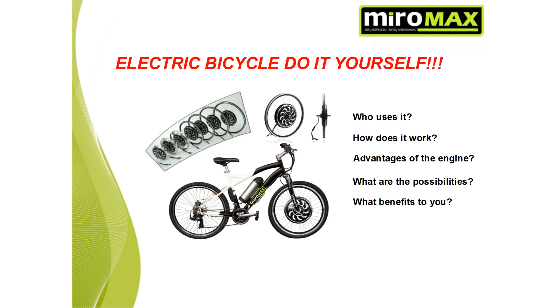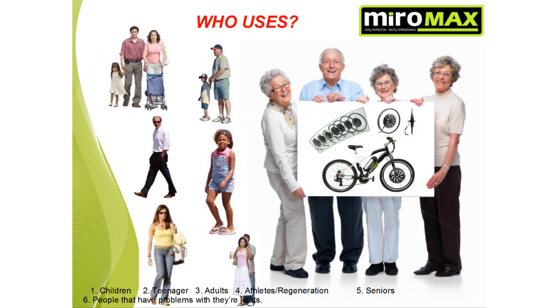Who uses it? How does it work? What are the advantages of the engine? What are the possibilities and the benefits to you? Stay with us and find out. An electrical bicycle with a Magic Pie motor is appealing to a wide consumer audience: children, teenagers, adults, athletes, seniors, people that have issues with their joints, and family trips.